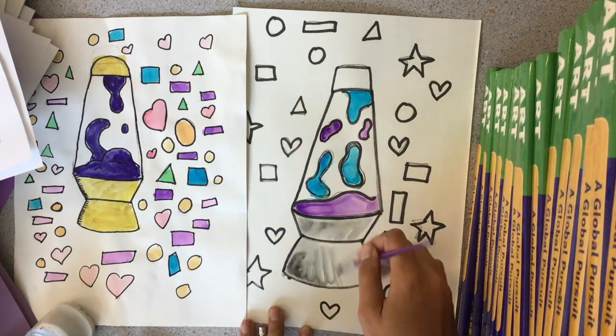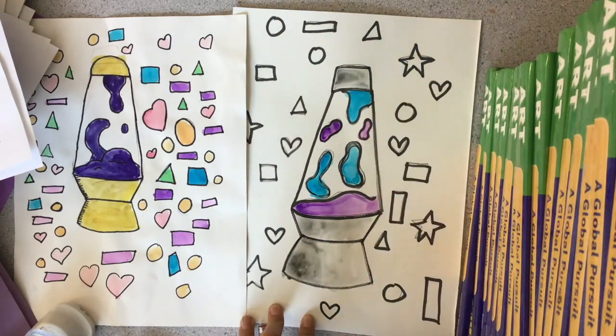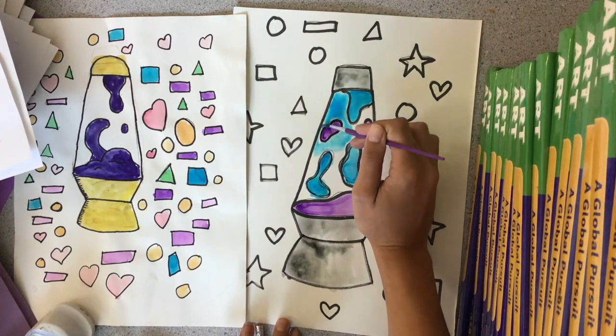If you want to paint the glass of your lava lamp, you're allowed to do that too. Just make sure that your organic shapes are completely dry before you paint the glass part of your lava lamp.